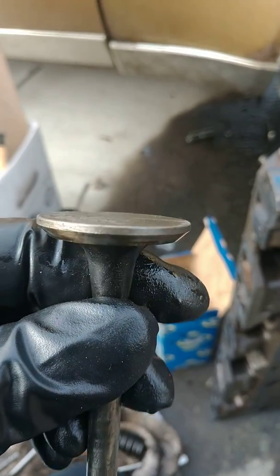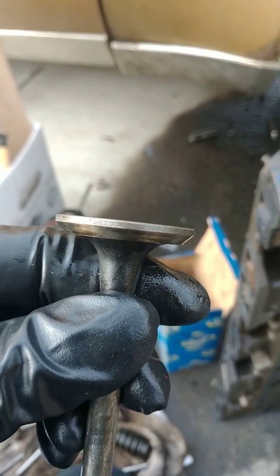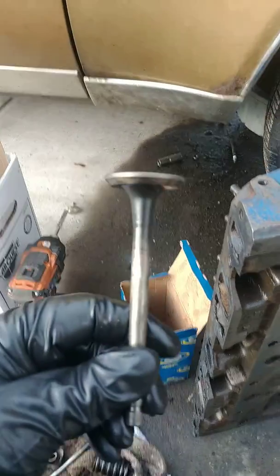This is the original valve. It doesn't quite look like it's bent. Maybe I'm wrong, I don't know.